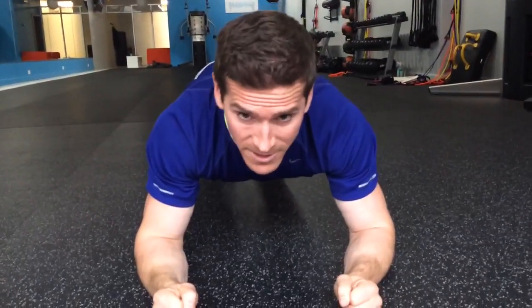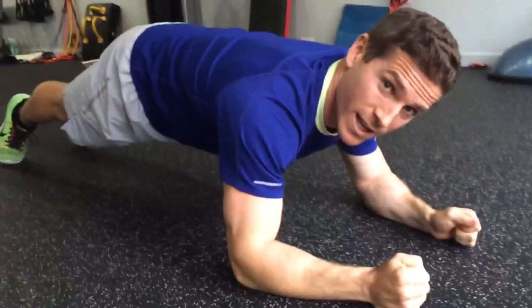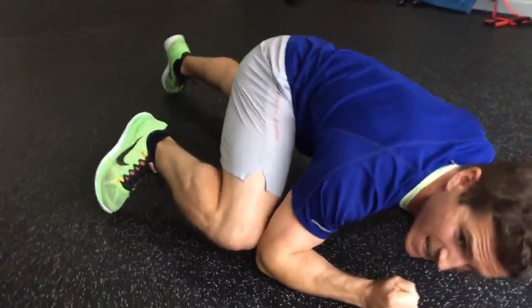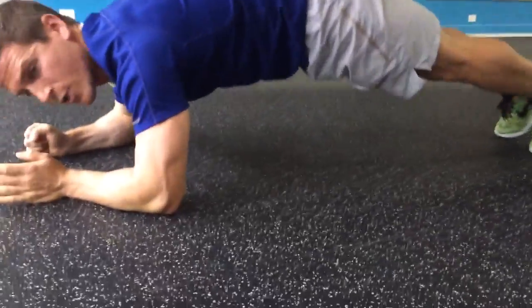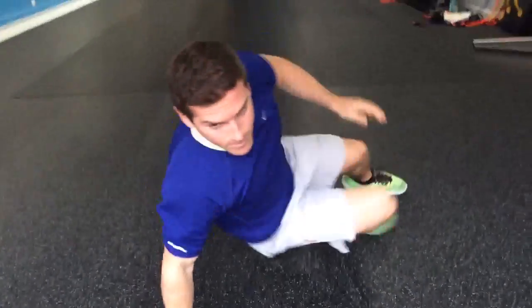So the first one is the plank — the basic plank hold on my forearms, navel joined in, and I'm just holding this position. I'm really using my core to stabilize here and not my shoulders. I'm going to hold this for about 30 seconds. After that, I'm going to bring one knee in, back out, bring the other knee in, back out. This is going to activate my obliques as well as the front of my core. I'm going to do about 10 of those.